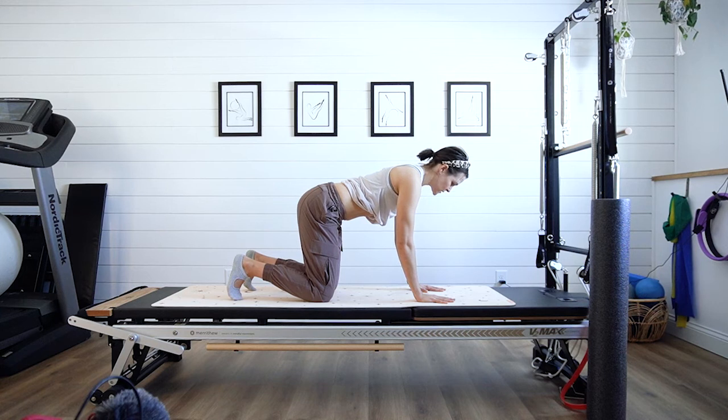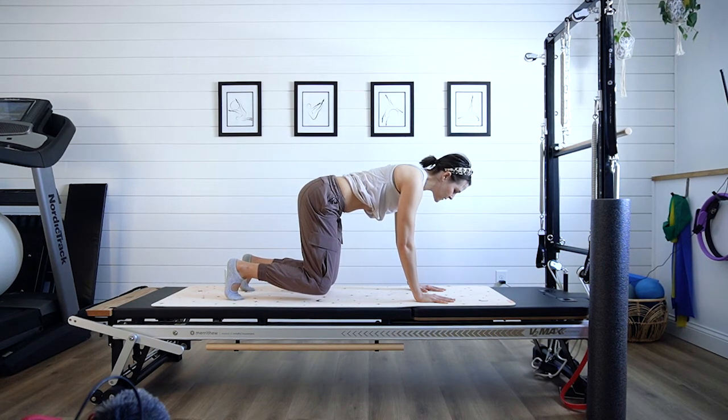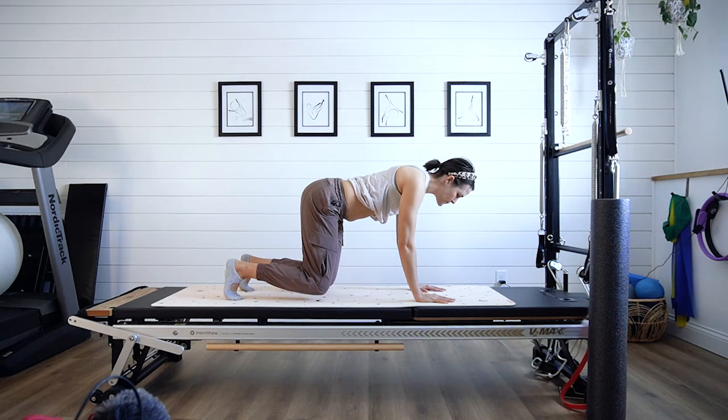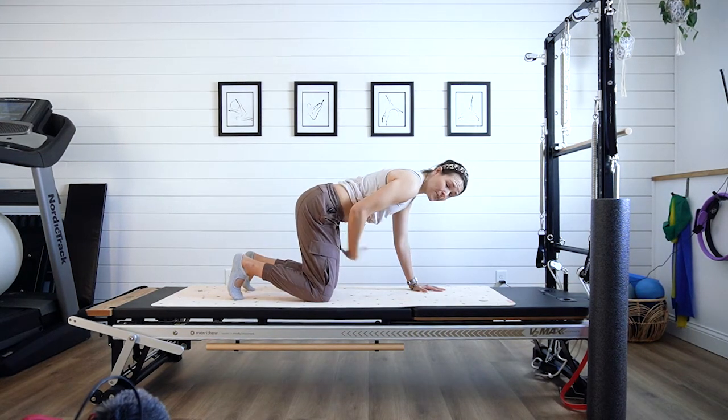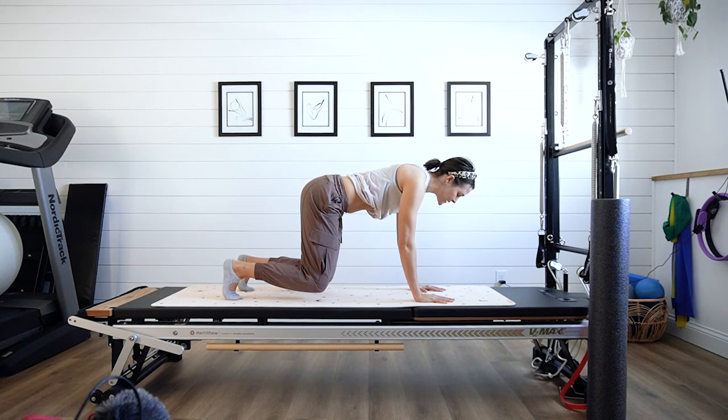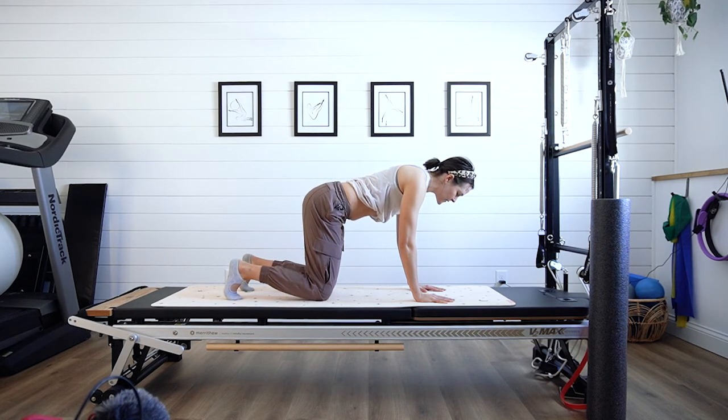From here, curl the toes under and maintain this strong neutral position. Take an inhale, breathing deep into those ribs and lungs, exhale, and come up into that hover. This is where you look at your visual again — did the belly get bigger and drop as you came up, or did it maintain and pull up and in, staying nice and strong? Try to hold for about four seconds and then release.